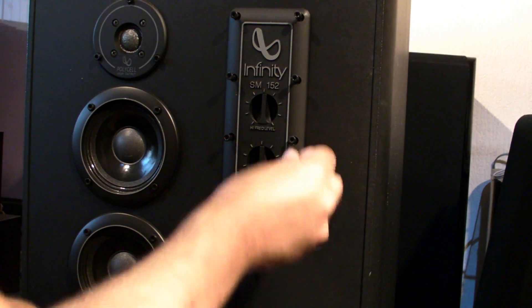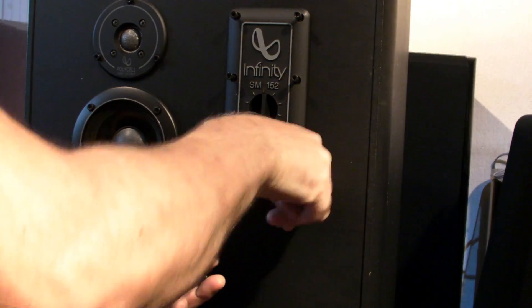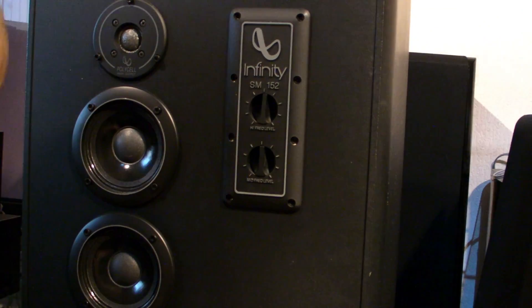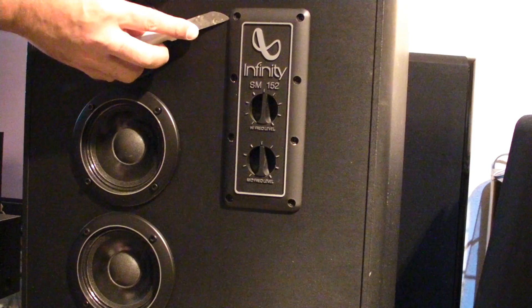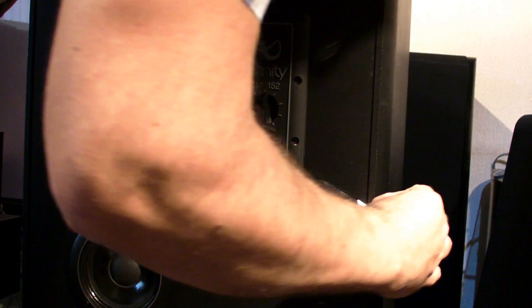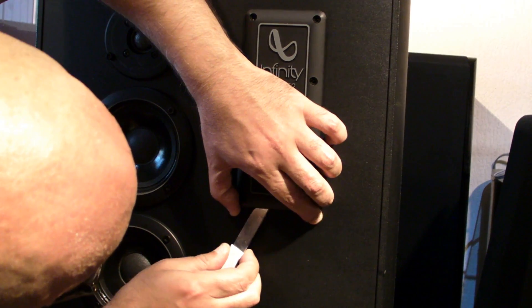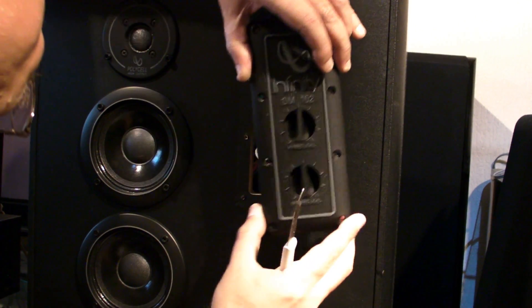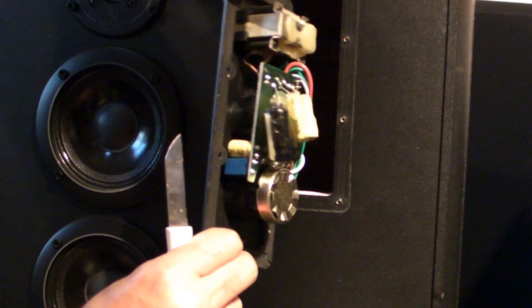This thing doesn't come open easily, so I use a knife to find an open space where I can put the blade in between the panels. You have to be careful not to cause real damage. Just find the right spot and work carefully — and here is how the filter looks inside.